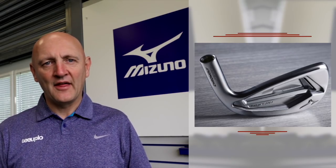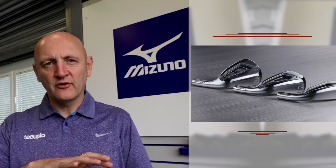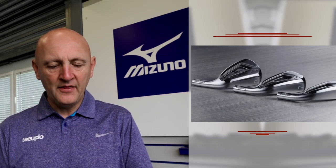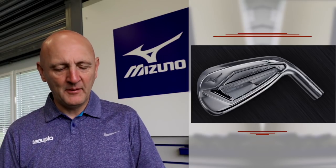Yes, it has a thick top line but it's not huge in terms of appearance from above at address behind the ball. On the sole, they've done a two-tone pattern — a matte satin finish leading into a high chrome finish — which gives a visual perception of it being a little smaller. It's high chrome with a matte satin finish and I think you've got to agree it looks absolutely stunning on the eye. But the key thing is: how does it perform?